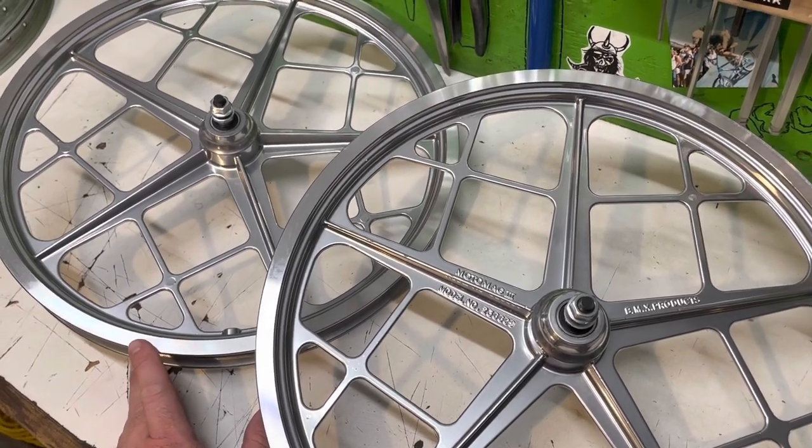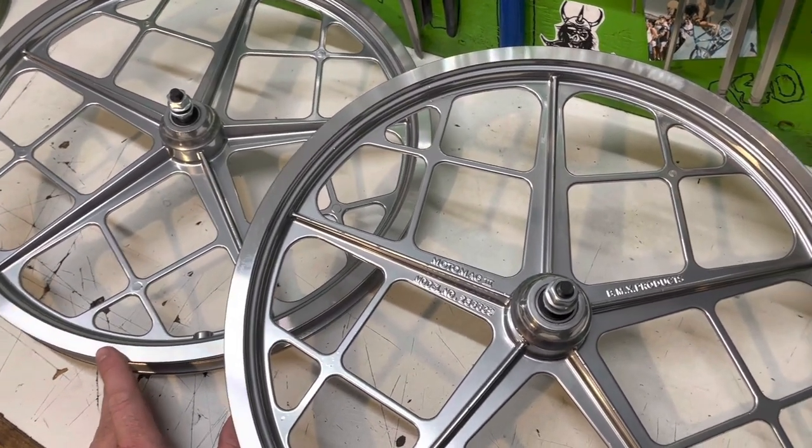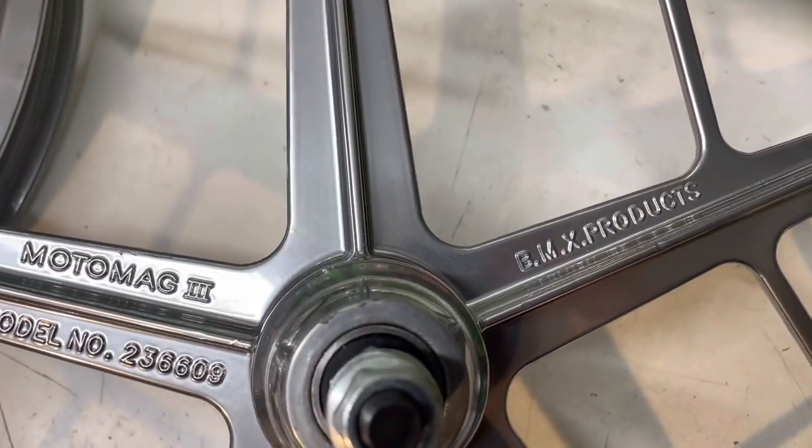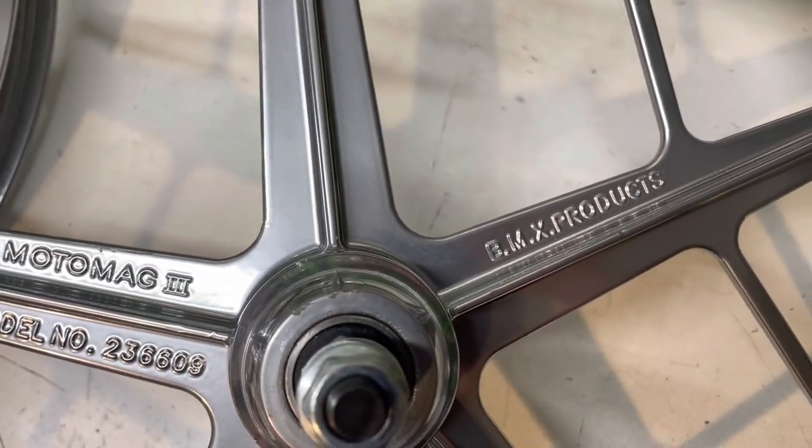Because they were actually a stiff wheel that you could probably lace your tires up fairly well on. These things are pretty dang awesome.